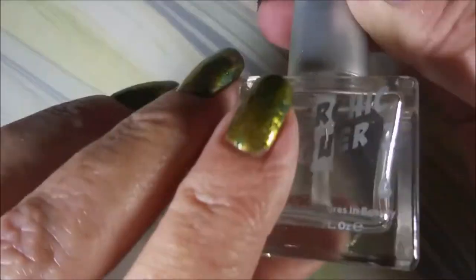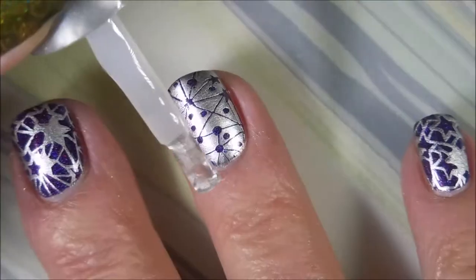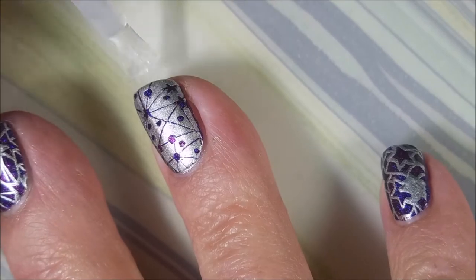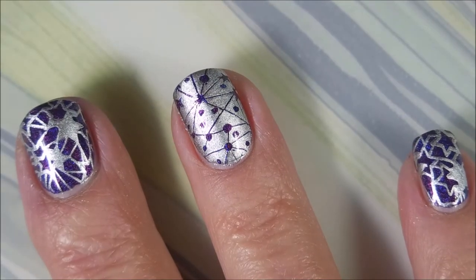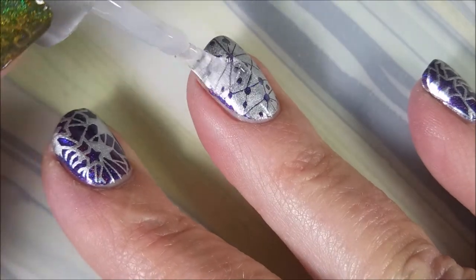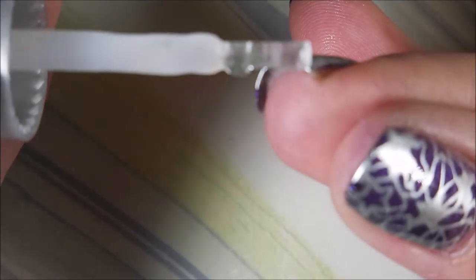I'm going to top it with the Super Chick Lacquer Marvel Liquid Macro Top Coat. I always save it for my Super Chick polishes — always. It's a really good top coat. I'd use it for everything if I could afford to, but this girl's on a budget and I go through a lot of top coat.